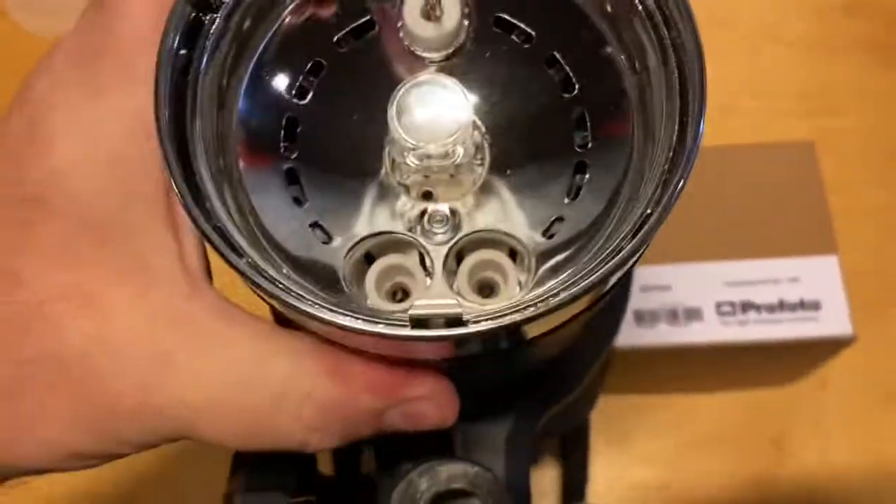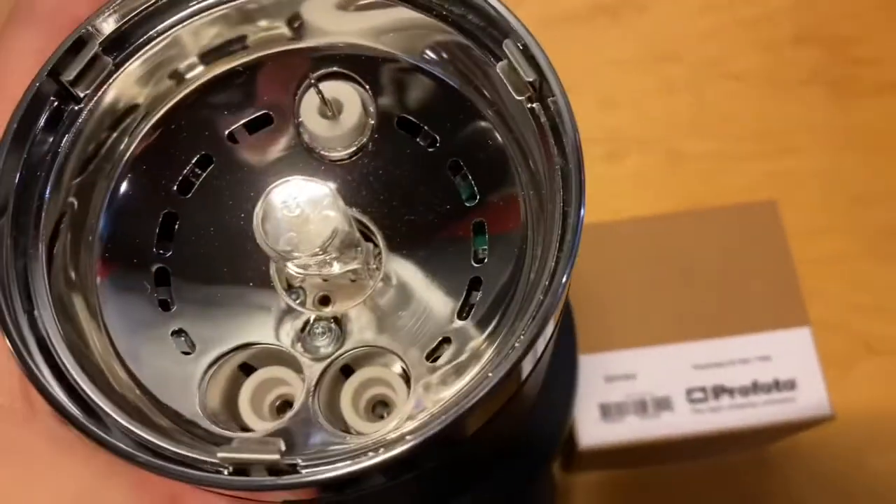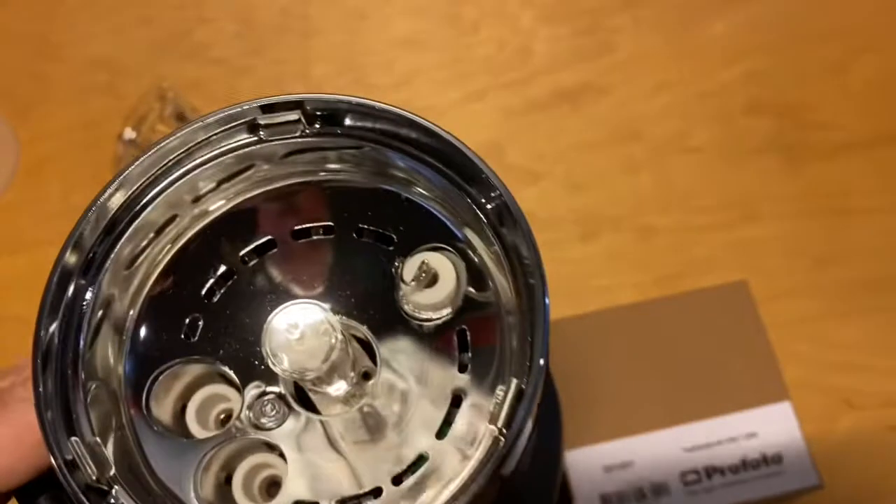While I'm here, I'm just going to inspect inside. There's no scoring or black on those pins — everything looks nice and clean. It looks dusty, but I assure you it's very clean.